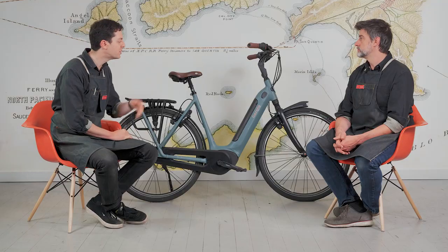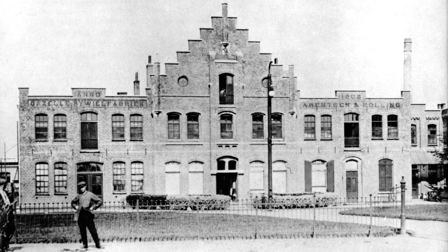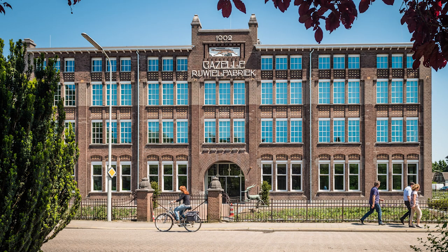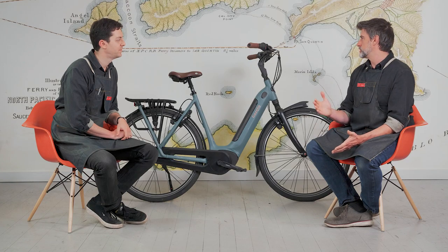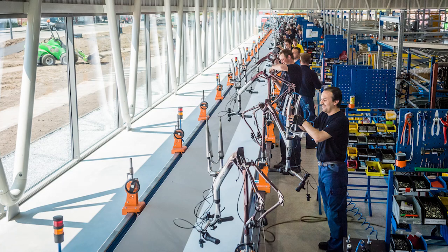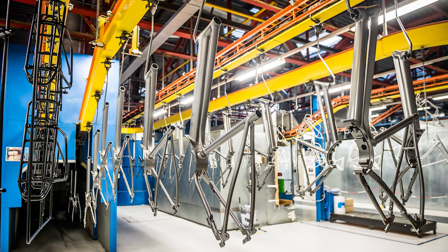Gazelle has been making bikes since 1892 and they are the Royal Dutch Bicycle Company. That royal stamp and crown goes to certain companies within an industry. They had at one point thought about taking the factory out of the country, but the Royal Dutch seal is such an important piece of their brand that they kept the factory where it is.